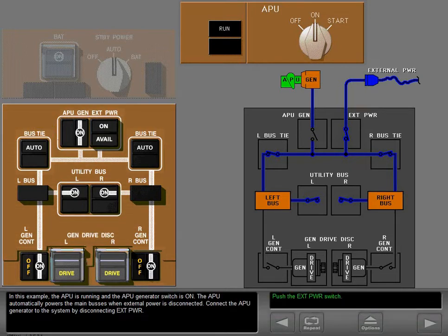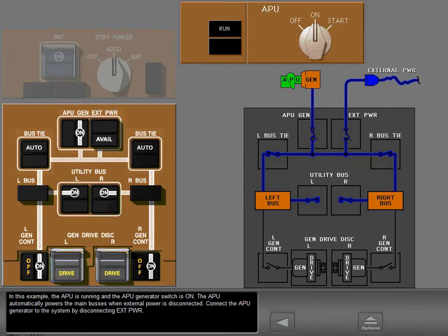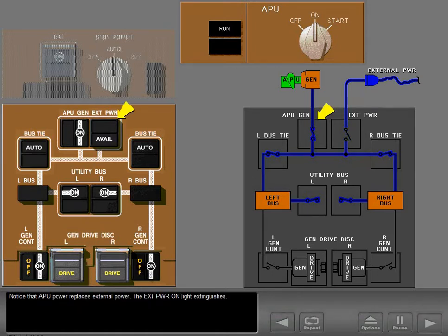In this example, the APU is running and the APU generator switch is on. The APU automatically powers the main buses when external power is disconnected. Connect the APU generator to the system by disconnecting external power. Notice that APU power replaces external power and the external power on light extinguishes.